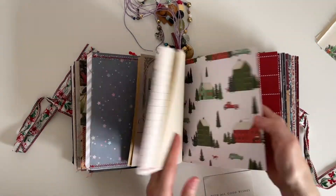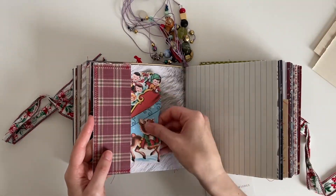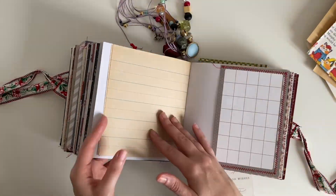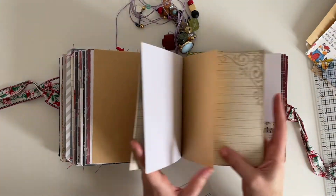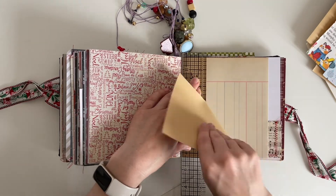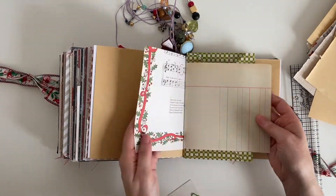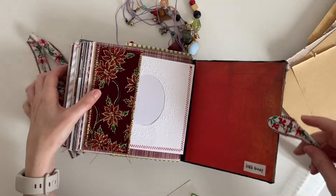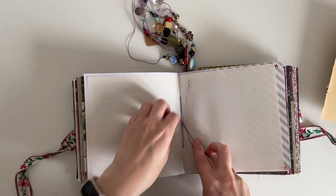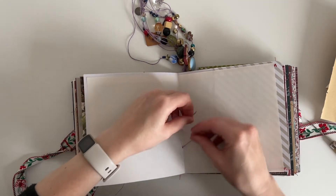Now I'm going through the rest of the journal to see what other pages I can remove. With some pages I decided to just trim them down with my ruler to make a few smaller pages, which will also remove a little bit of bulk. We've reached the end of the journal. Because I've removed some papers from each signature they've become a little bit loose, so I'm using my awl to put it into the centre of the knot to loosen it, and then I'm going to re-tie the thread as tightly as I can.